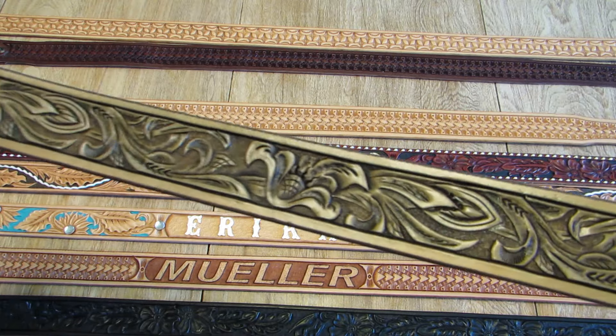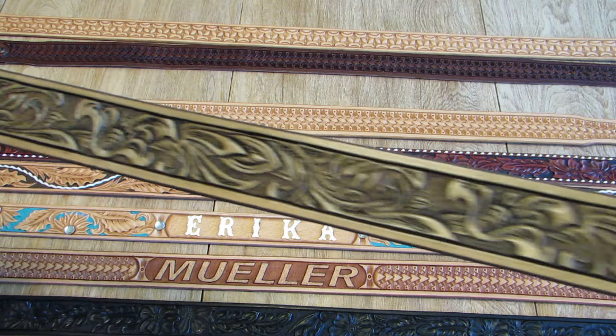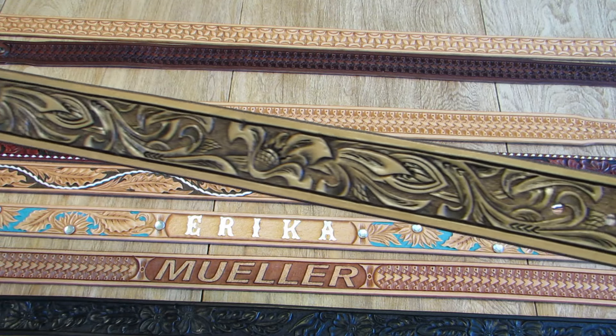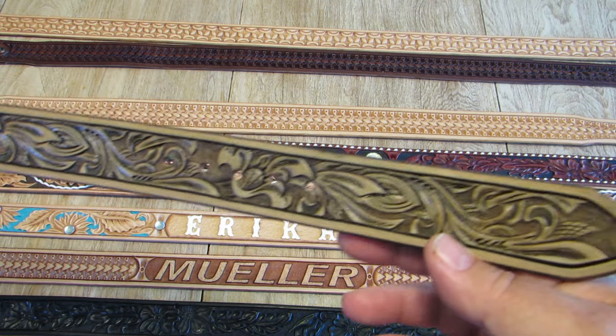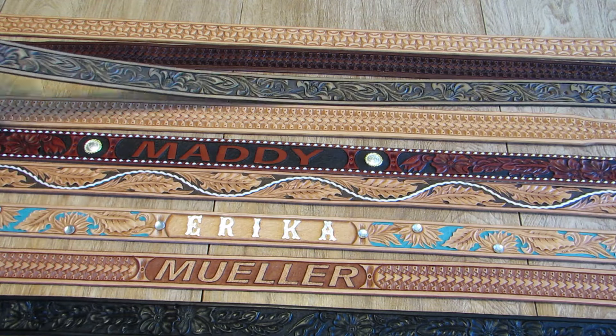Here's a Cheyenne pattern, Oakwood Brown finish. No personalization or extras on this belt, so it's a base price $195 belt.